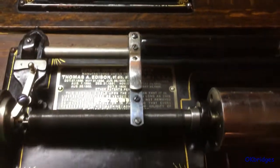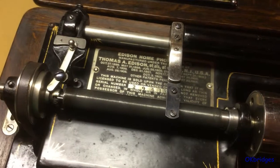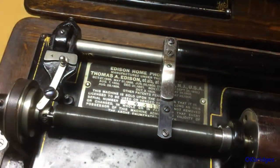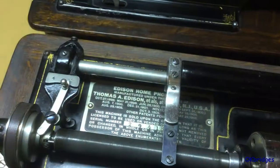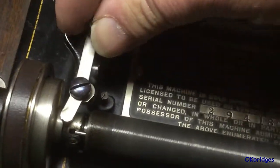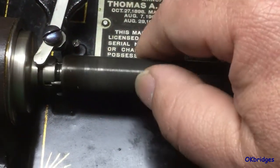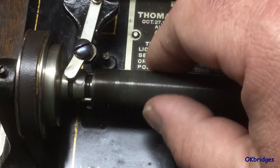One thing you should know about machines with the later style two and four minute setup is that because of the way it operates, to allow better engagement when going into the two minute position, there are no holes for the pins to come into contact with. Instead, there are a pair of pins sticking out that these pins merely strike up against when shifting to the two minute position. I can prove this without taking the machine apart by demonstrating that when it is in the two minute position, you will be able to get about a half a turn of free play on the feed screw before the pins on the clutch strike the pins on the pulley.